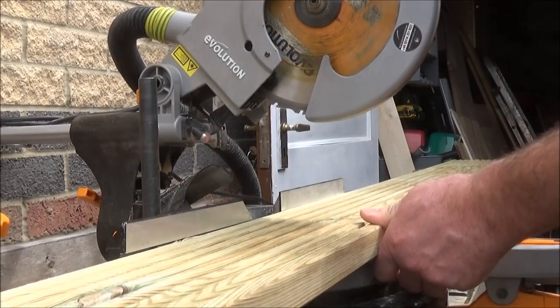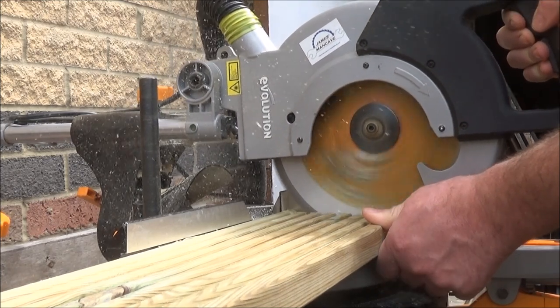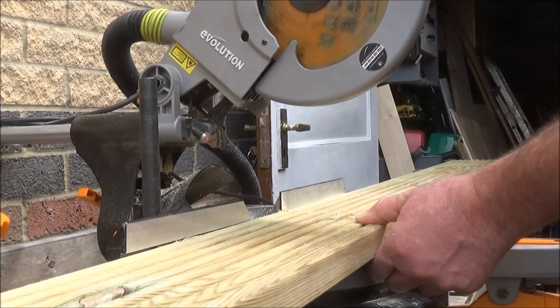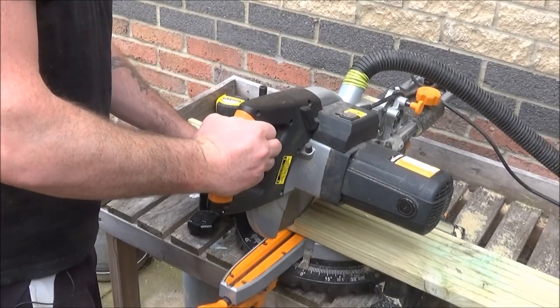Using some decking board I got, I made some. I started with cutting out the step pieces first. As there were ten of these to cut out, I thought it would make no sense to measure each one individually. I simply measured the first one to the correct size, placed it on top of the rest of the decking, lined up the edges, and simply cut them all out to the same size.